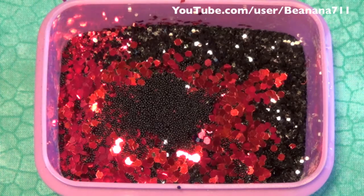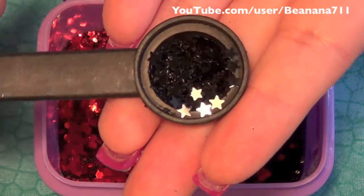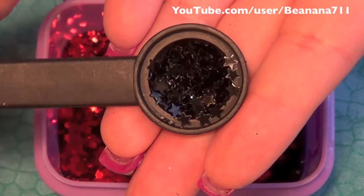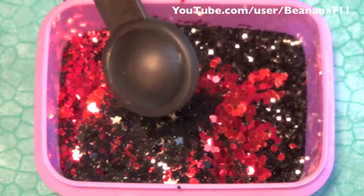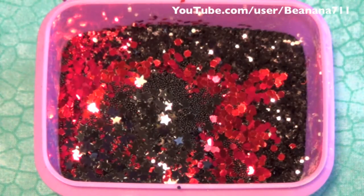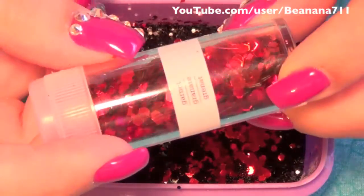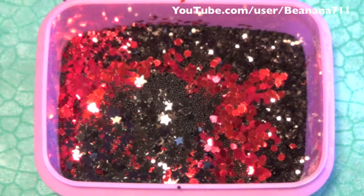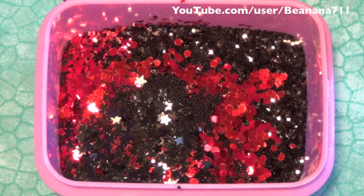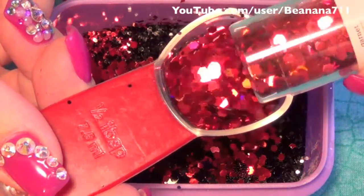I'm also going to be adding a half a teaspoon of black stars, so I'm going to go ahead and add that. To that I also want to add some of these Martha Stewart Garnet Large Hexies, and I'm going to add a half a tablespoon of those.